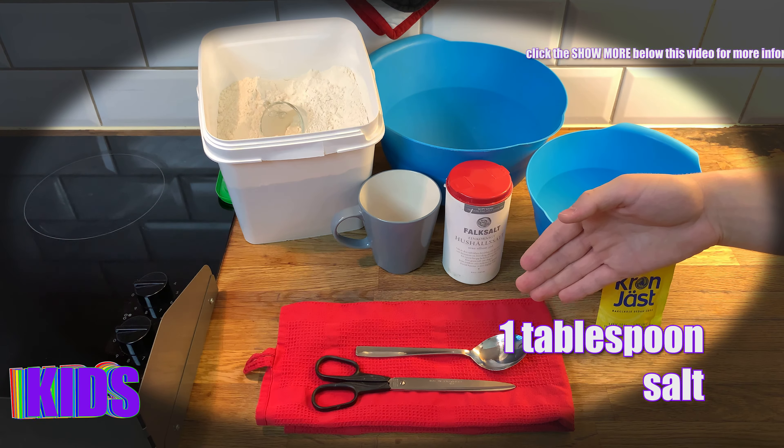We mix for about 30 seconds or so. Now we put the water in the small bowl, we cut open the bag of yeast — about 15 grams — and we put it in. Now what you need to do is mix, and because the dry yeast has big pieces, you need to break them down into smaller pieces.